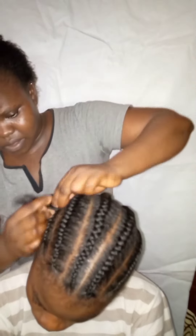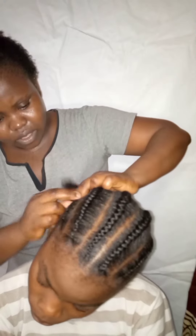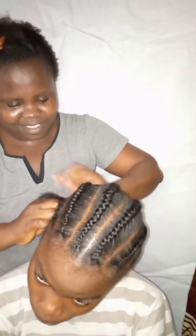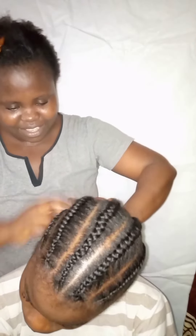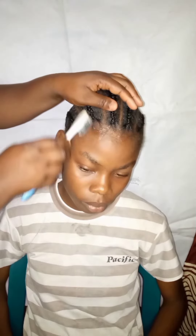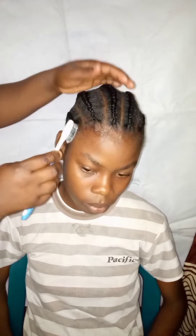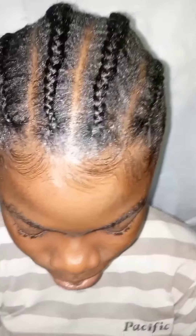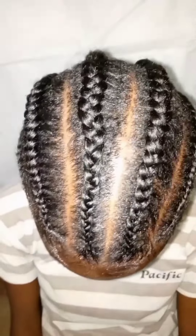Don't waste your money — you can make your hair yourself at home. You can be your own boss, teach others, and also earn money through this online or in your shop. This is the last one, and now we're going to do the edges to make the front neat and cool. I'm happy that my clients are happy — and that's the final look!